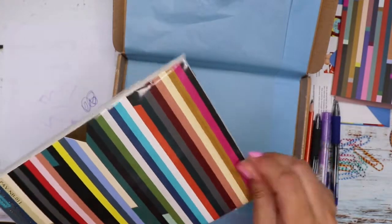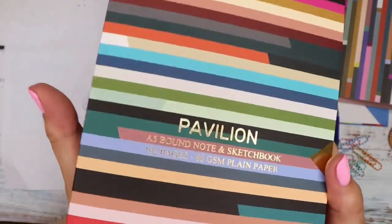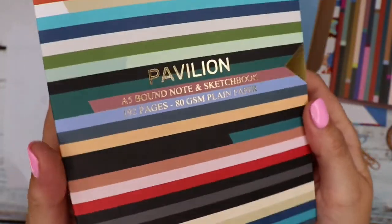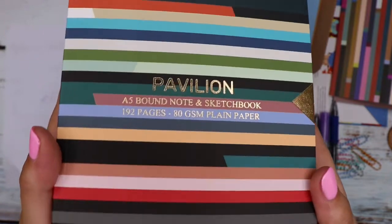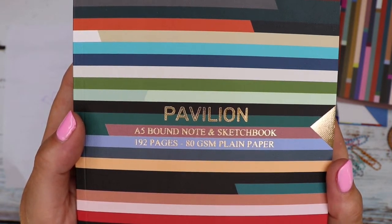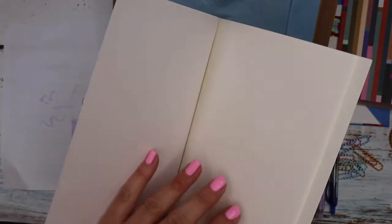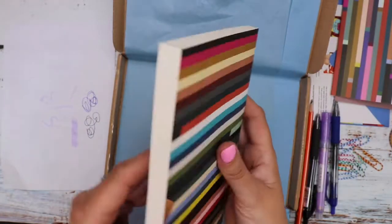And then yes, it must match — it's a Pavilion A5 bound note and sketchbook. It's got this stripe on it but with lovely gold embossed writing. It's an A5 bound note and sketchbook, 192 pages, 80 gsm plain paper. It's a slightly off-white, not bright white, so that'll be really good for sketching. At 80 gsm it might not be the best for watercolour as the water might seep through, but certainly for sketching, yes — lovely.